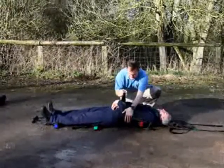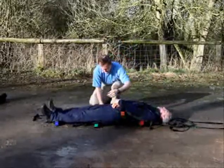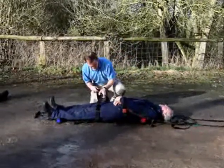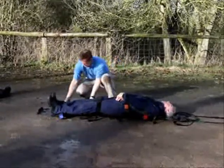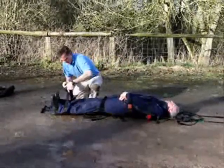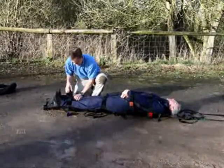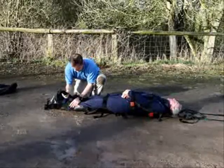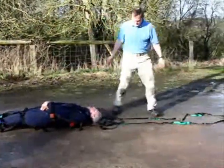The next one we tend to place across the casualty's wrists. Then one at the level of the thighs, and one down at the feet. The patient is now much more secure.